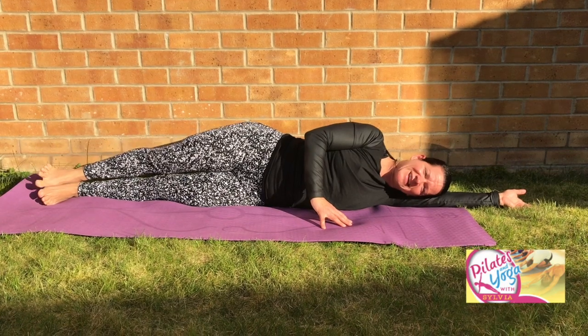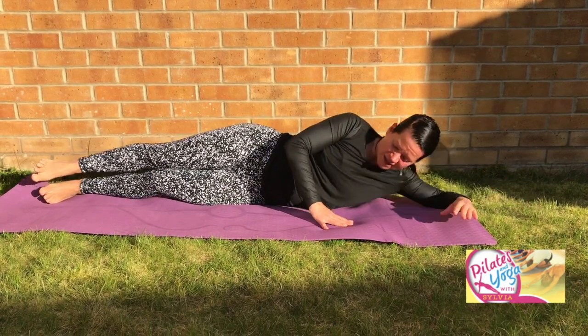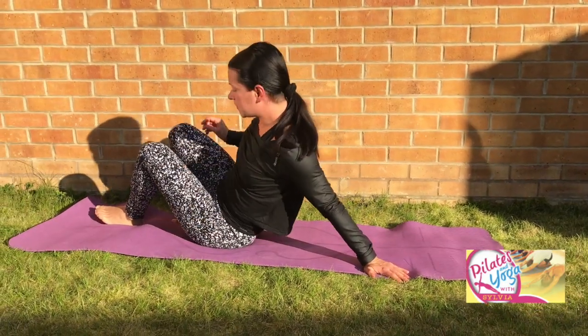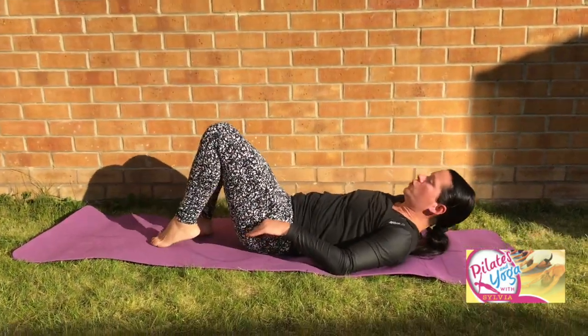Good, well done. Relax back and down. Well done. Let's move on to your next exercise. Before we do the other side, we start to work into your core — a bit of abdominals with your hundred.